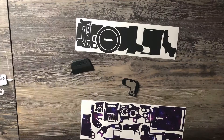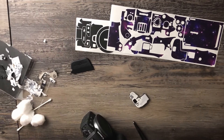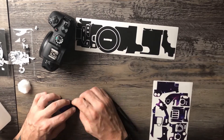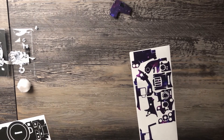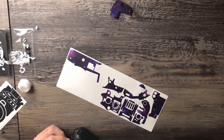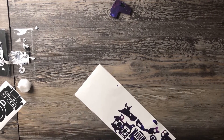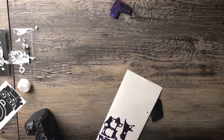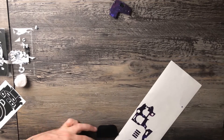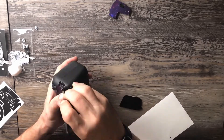I also recommend picking up the squeegee and the tweezers. The first time I did this I used a regular pair of tweezers, but they actually sent me a squeegee and tweezers for the second application, and it was so much easier. Just pay the extra two bucks and get the squeegee and the tweezers — it makes a big difference.